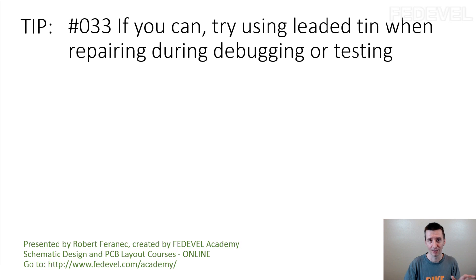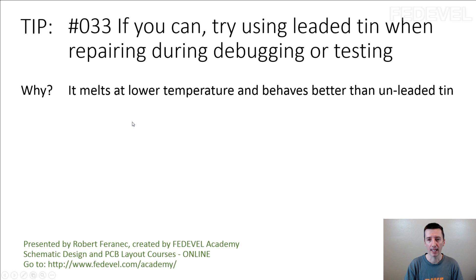So don't forget — I'm not saying you should stop manufacturing unleaded boards. Use leaded tin only on your prototypes, only during debugging or testing. Don't ship out leaded boards. Tip number 33: if you can, try using leaded tin when repairing during debugging or testing. It melts at a lower temperature and behaves better than unleaded tin.